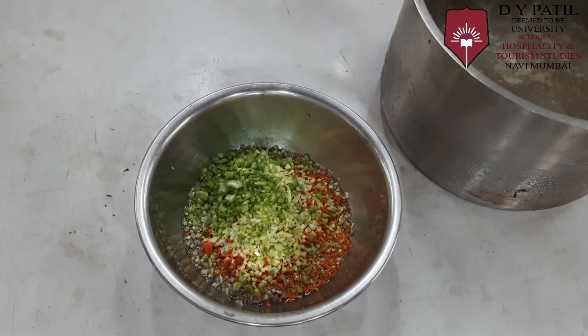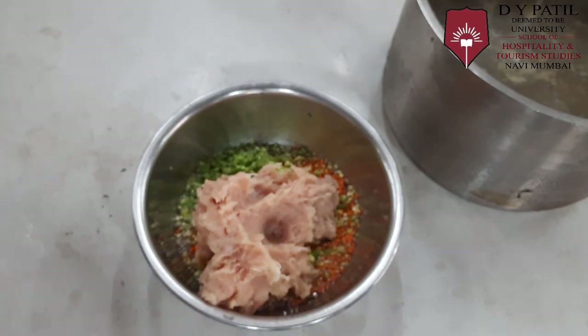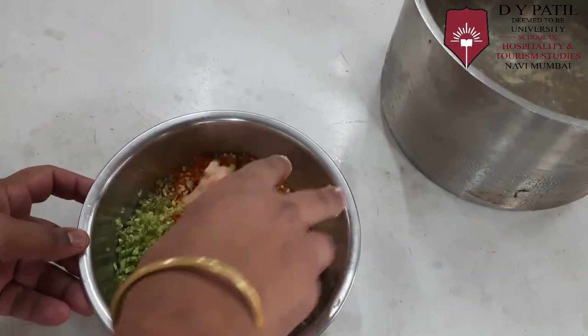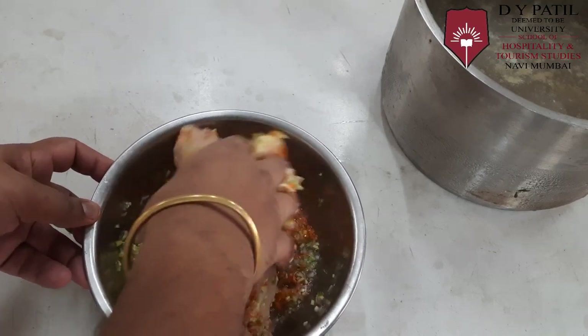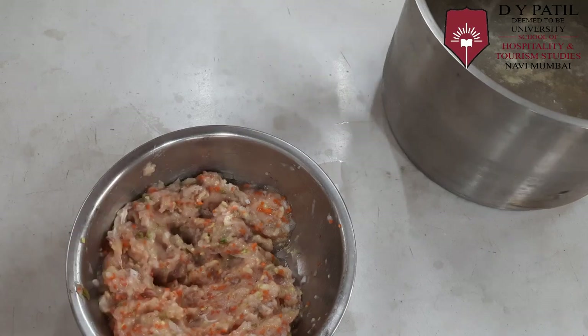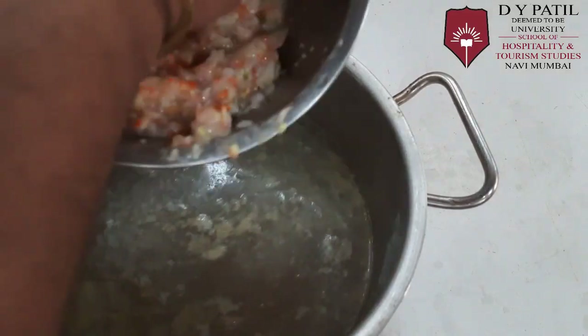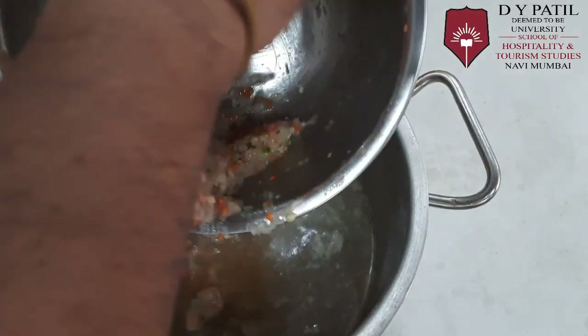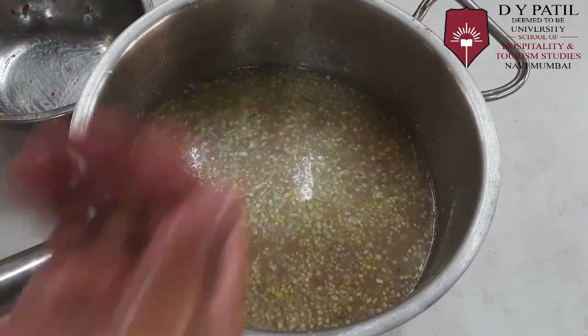We will also add some minced chicken. Now we will mix everything together with the egg white. Then we will add this mixture into the stock and put it on the range.